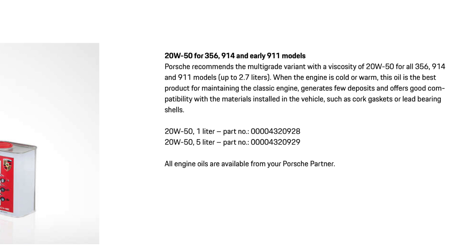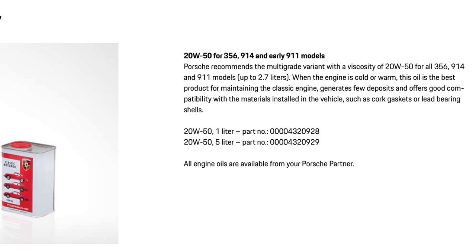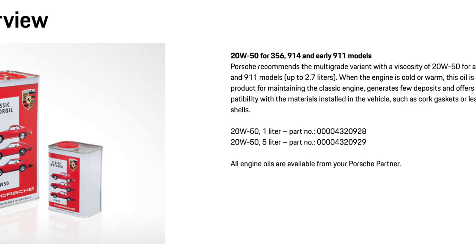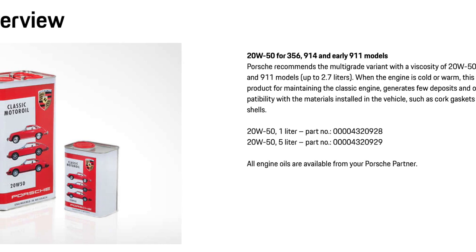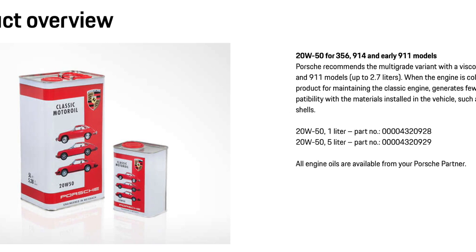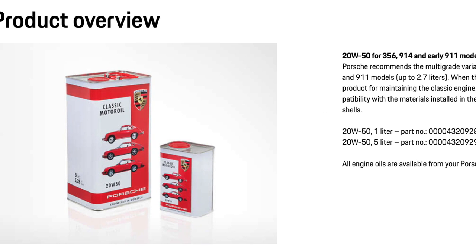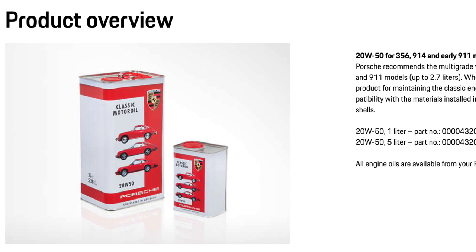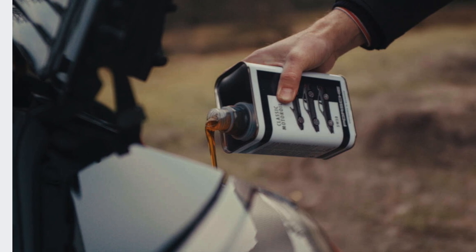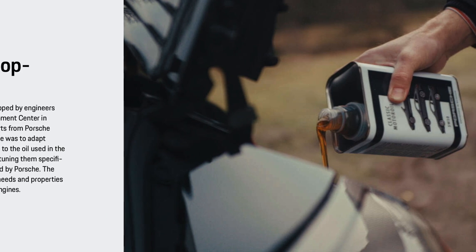Porsche has some new information that I recently discovered. If you go to their website, they now make a proprietary Porsche oil. For the early 356 cars and for 914s, they only recommend 20W50. The 356 engine is not identical to a Type 1, and the 914 Porsches were a little different from the Type 4 engines in the bus and Type 4 cars — but they're very similar. Porsche recommends 20W50 for all-purpose use in those engines, which I thought was extremely interesting.